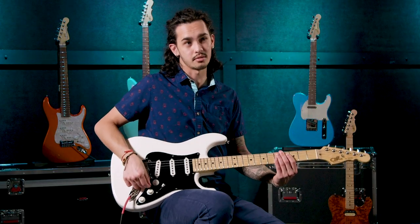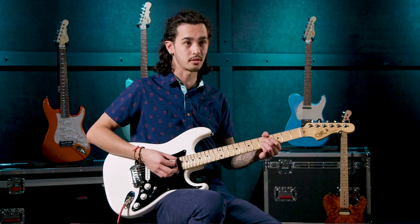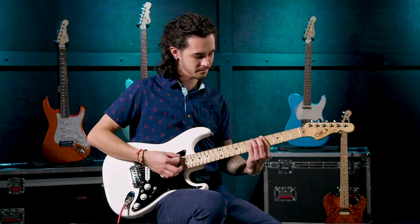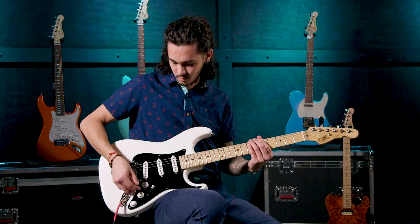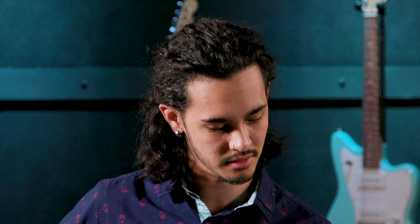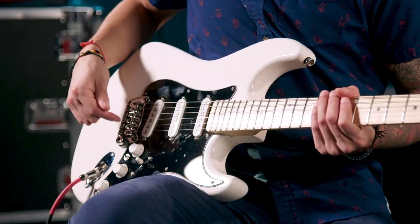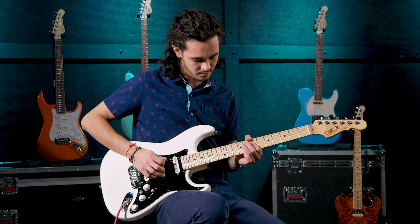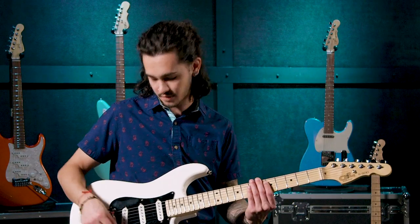The toggle switch allows you to combine different types of pickups at once. Position five is the standard neck pickup. When I flip the switch, it's now combining both the neck and bridge pickup for more of a T-Style guitar kind of sound. Positions two and four are going to be the same by having all pickups on with the switch engaged. The middle position will stay as just the middle pickup — there is nothing being affected by the toggle switch there.